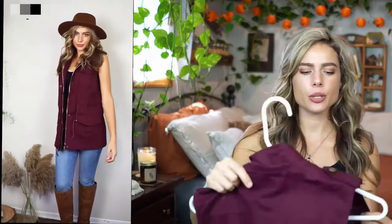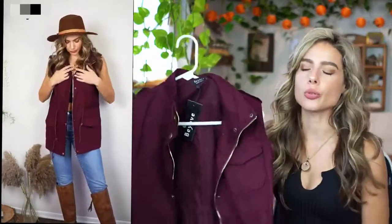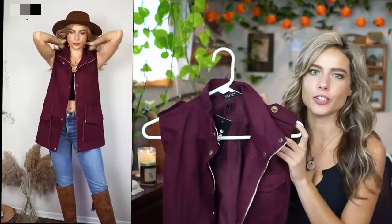The next piece I wasn't sure I was going to love, but it actually, once I tried it on and realized it had a drawstring waistband, I thought it was so cool. I definitely would recommend this piece as a layering piece, especially in this color for fall.